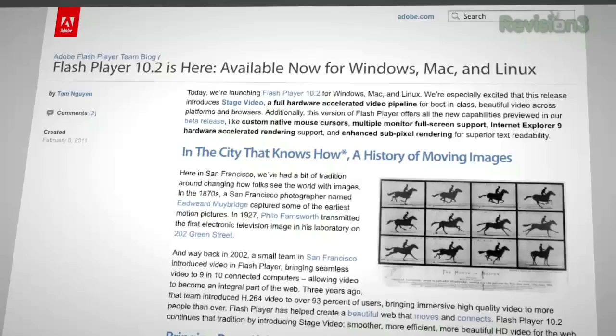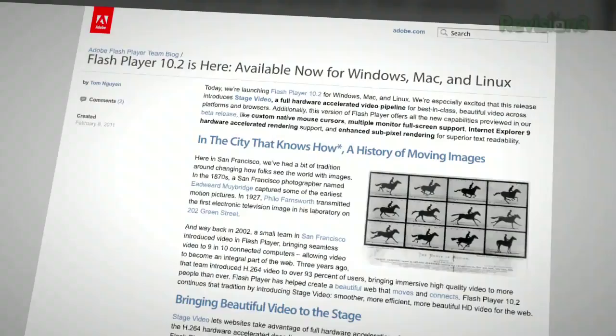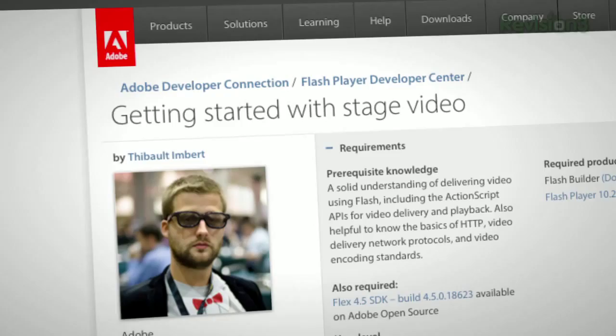Speaking of Flash, Flash 10.2 is here. It brings hardware-accelerated custom mouse cursors, and support for full-screen mode and multiple monitors. Multi-touch gesturing, better mobile support, and sub-pixel text rendering. We can't wait to see the new Stage Video API — a new way of rendering video objects in Flash that promises to bring GPU acceleration to the entire video pipeline. If websites modify their Flash player to take advantage of Stage Video, it can bring support to lesser video hardware, with roughly an 85% reduction in CPU utilization.